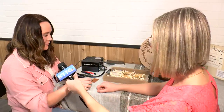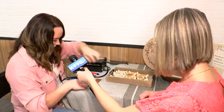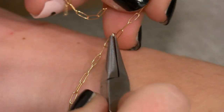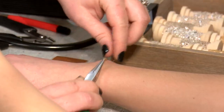Walk me through what you're doing right now. So these are the chains that I have and you chose this chain. So I'm just taking a section of chain and I have these little tiny jump rings that I open up and just connect to the end of the chain.